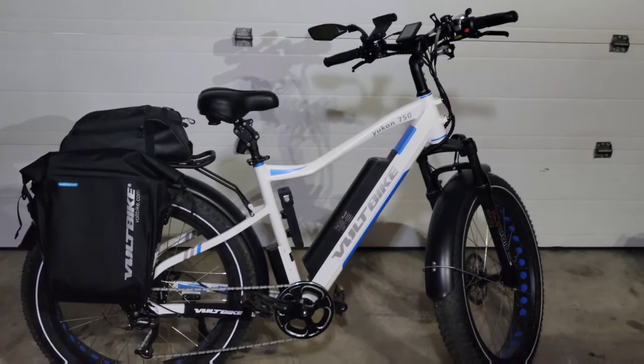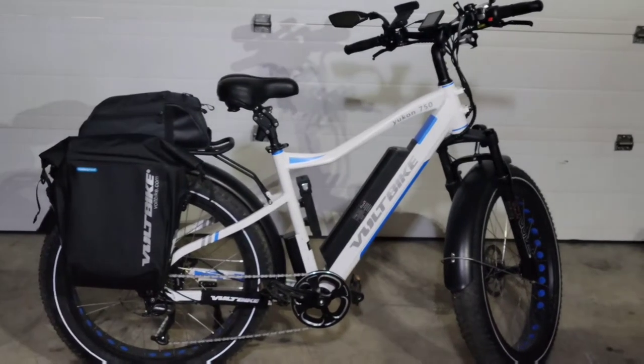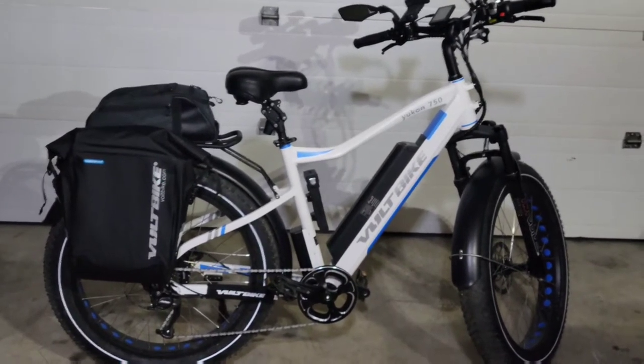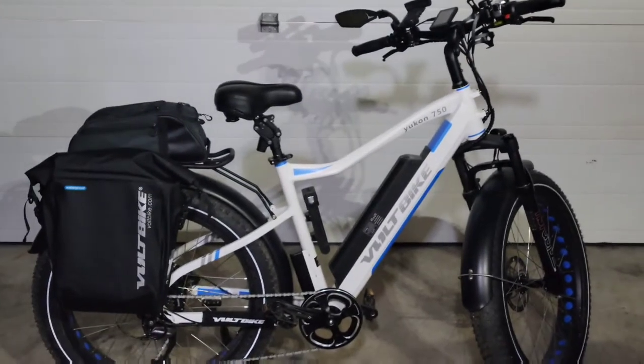So if you're watching this, you're probably in the market for a new e-bike. I know I turn to YouTube a lot when I'm shopping to help me make my decisions, so I thought I'd make one of these to help you guys out.